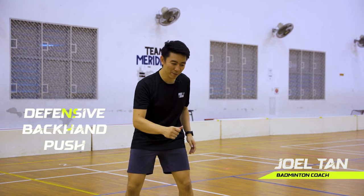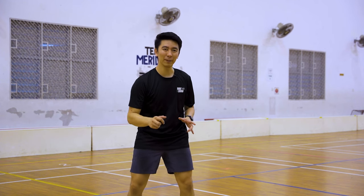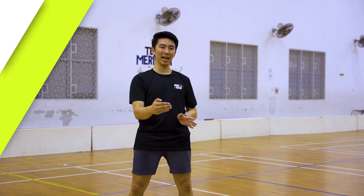Welcome to Badminton in a Minute. Today I'm going to teach you the defensive backhand push. It's very similar to the backhand block, but you need to generate enough power in a very small space and time.